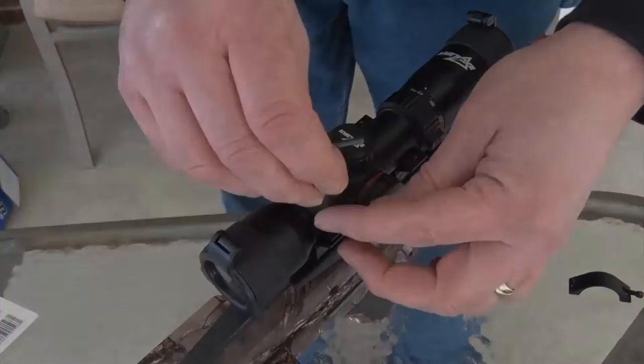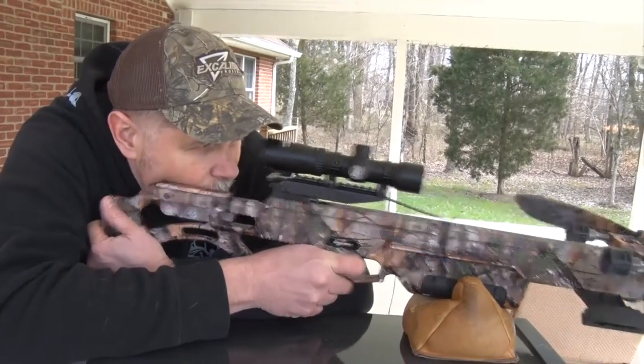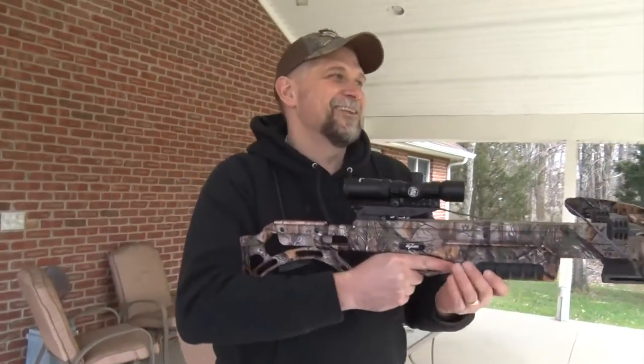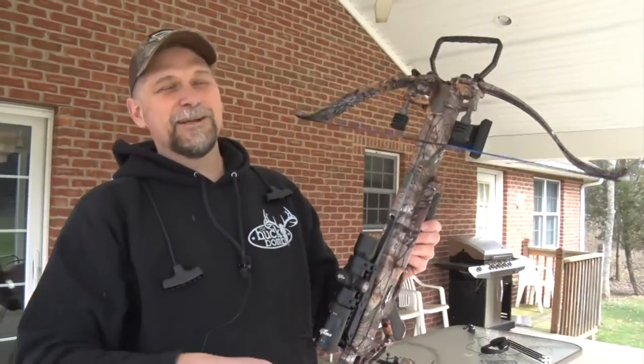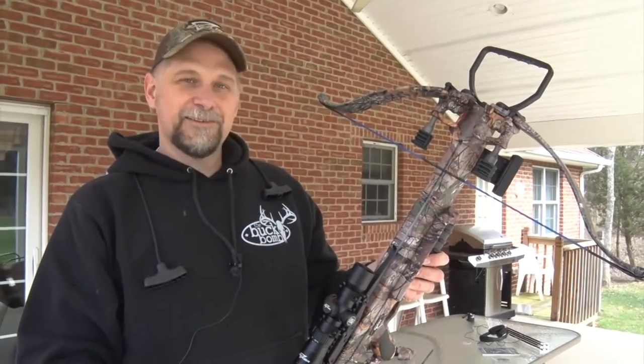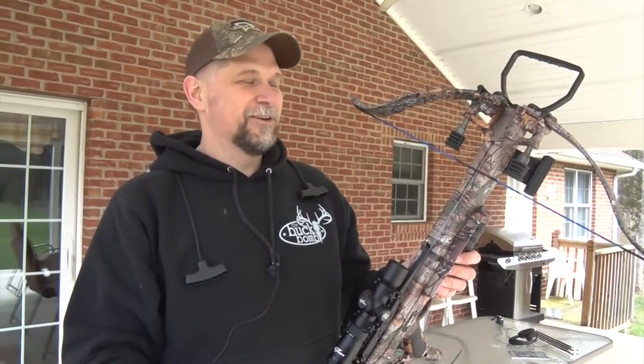We're ready to take a few practice shots — just about 15 minutes after unboxing our new Matrix Bulldog. Another bullseye! 15 minutes out of the box and we've got accuracy like that. The brand new Excalibur Bulldog 400 — Excaliburs aren't just simply tough, they're the most accurate crossbows on the market today.